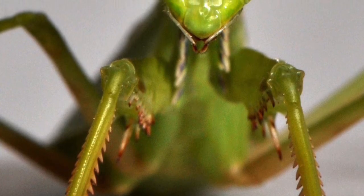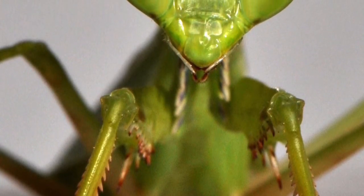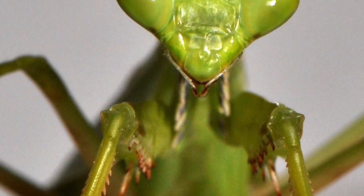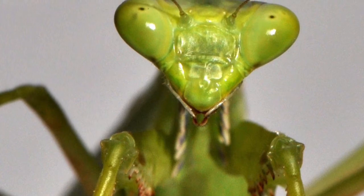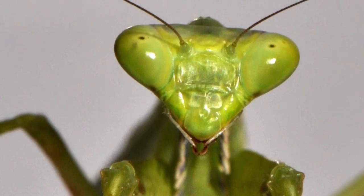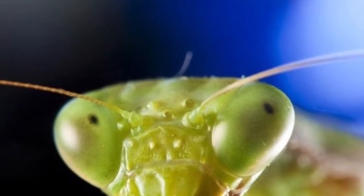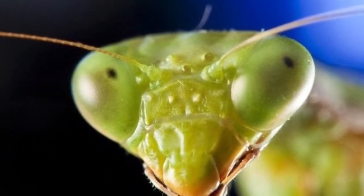Let's look at a close-up shot of the head, the face, and the front legs and antennae — they're so cool. Look at those eyes, they look like black dots, and the antennae are like two hair projections. Wow, such details!